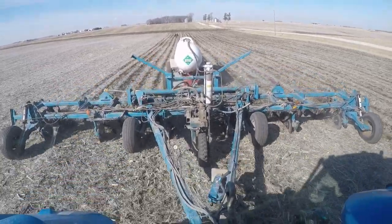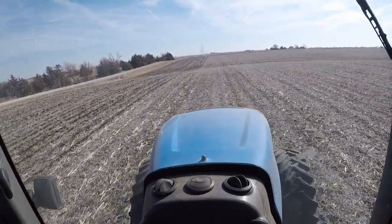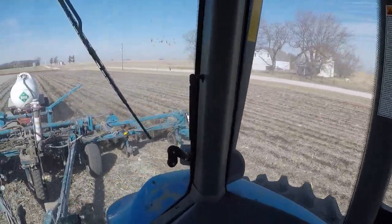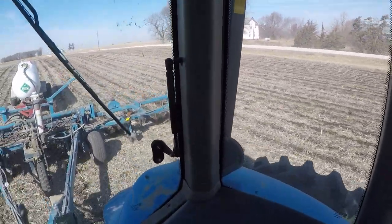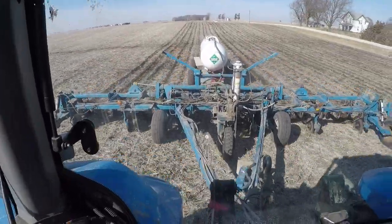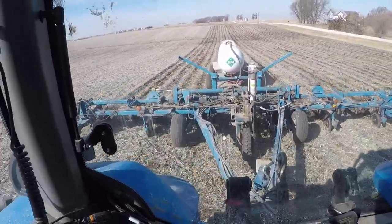Trying to get a little more action footage here. We are on the third pass, going off the AB line on the road. The dream is to eventually be able to index the planter to the anhydrous band — either plant directly on top of it or a few inches off to the side to maximize efficiency. It's probably not going to be perfect with this bar and my planter anyway, because I'm using a 13-knife bar and a 12-row planter. I did end up bumping the pump up a little bit experimentally to get it closer to the rate I want.